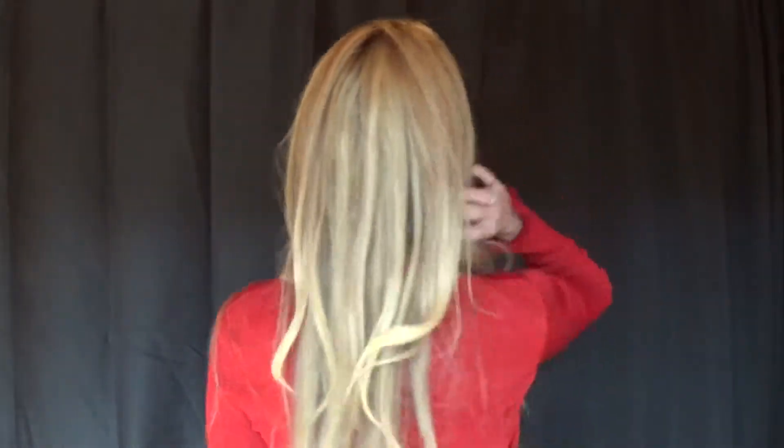That was quite an experience. She was a little bit of a puff ball at first but then she calmed down, and afterwards I went through and I used a barrel curling iron no more than 350 degrees and I created this beautiful style with her. I've been wearing her every day and so far I've received a lot of compliments on Kim. I'm very pleased with this wig.